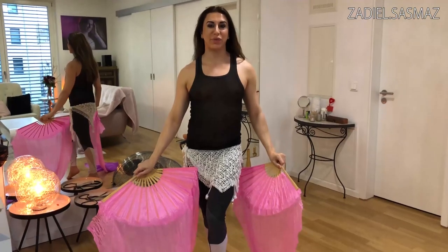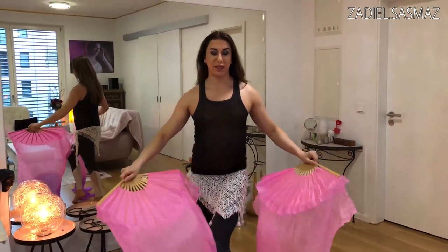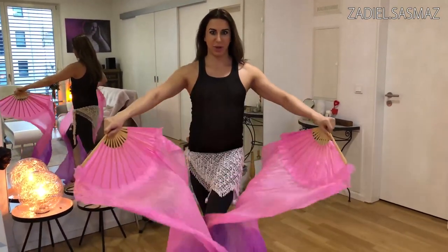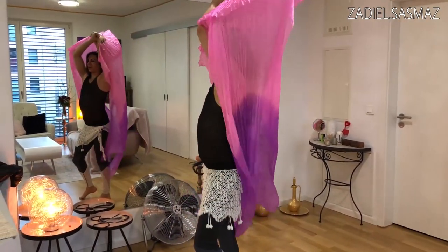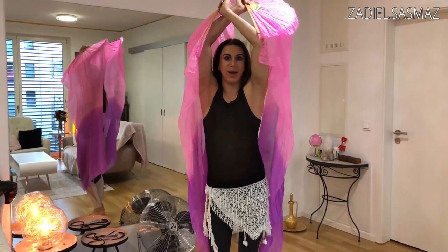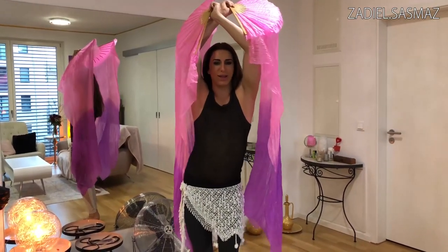The next move is something you can do with your fan veils and your body. When your head is dizzy and you've turned a lot, you can come - look at my arms - you can come like this and come here, like this one here. And then you can just do some mayas while you are here with the fan veils.